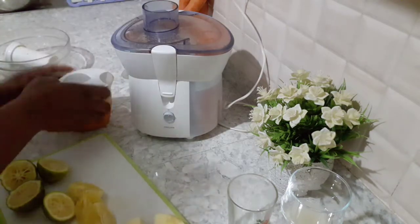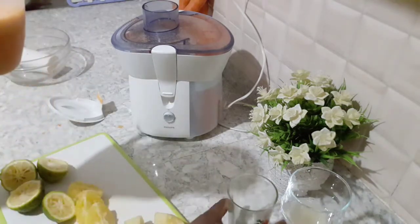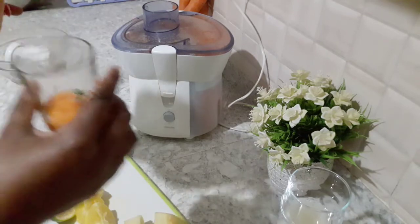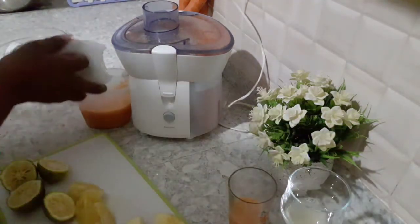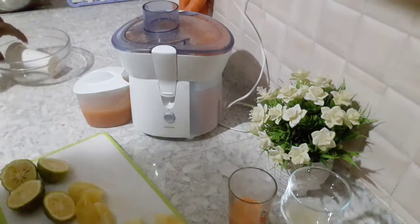So this is the juice we got — it's pretty much a lot of juice. I'm going to separate a bit of it here and then put back my container and continue juicing.